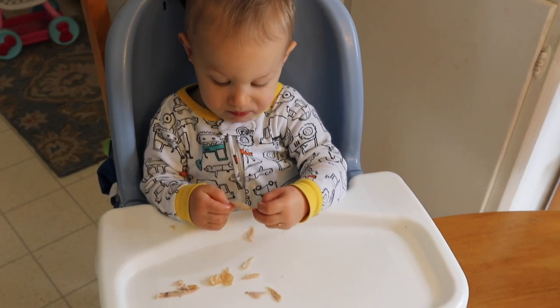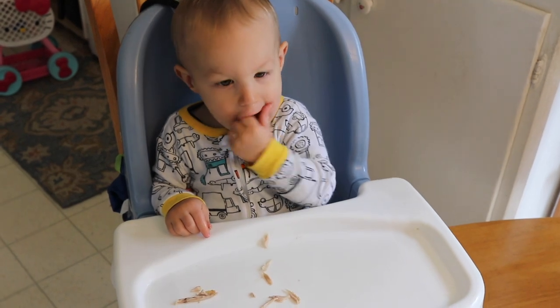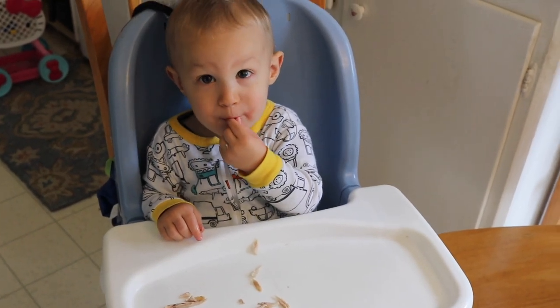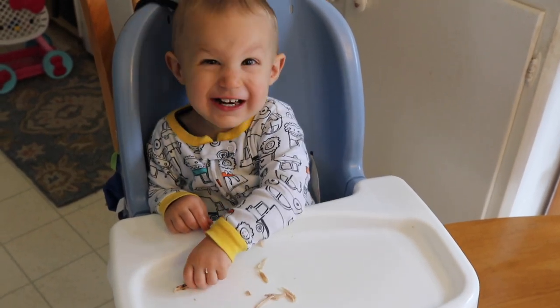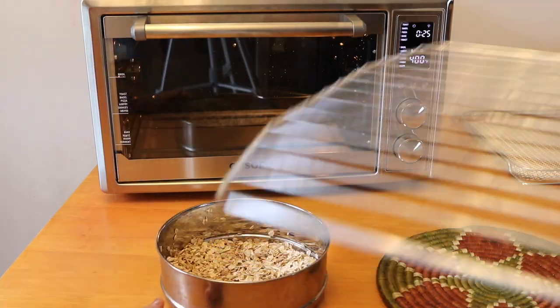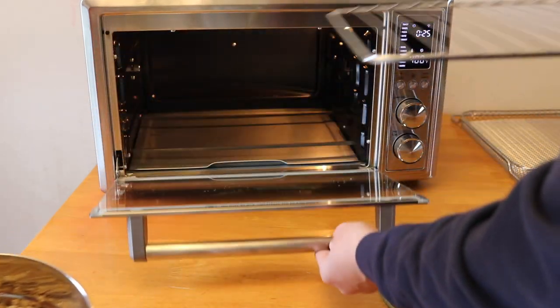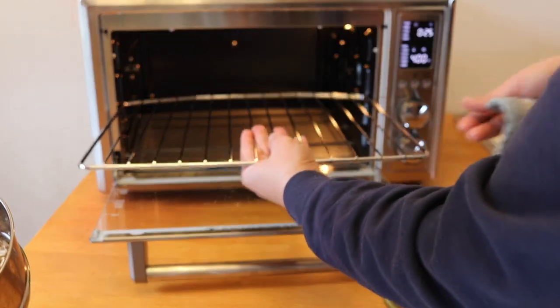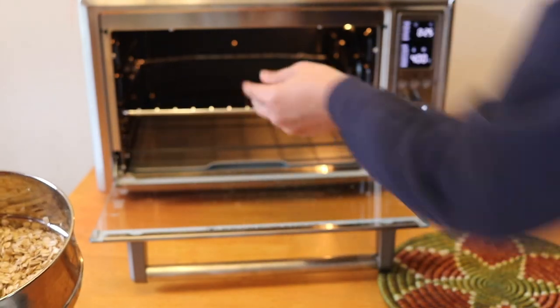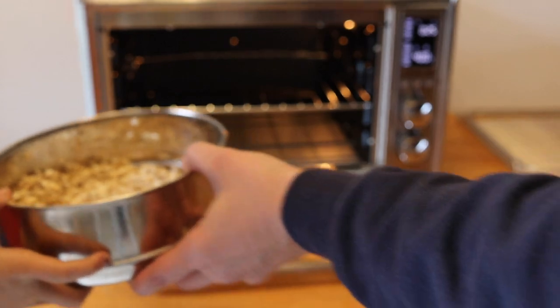Levi doesn't seem to mind the chicken wings — he thinks they're delicious just as they are! Now Talia is going to try her three ingredient granola recipe. I'm putting in the oven rack and she's got the granola in the pan all ready to go, and we're going to slide it in there and cook it.